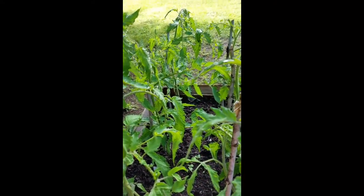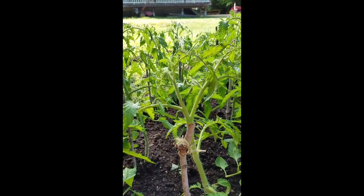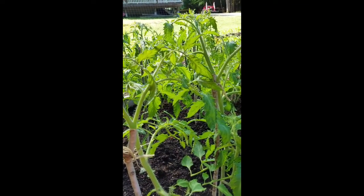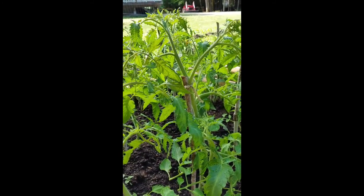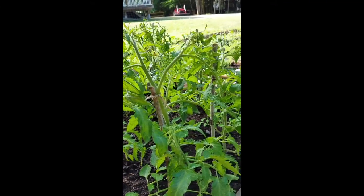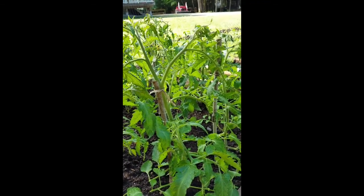They are starting to blossom out, so in about a month I should have beautiful tomatoes. I use Amish paste and Romas — it gives me a less juicy, really meaty tomato. Where I use mine mostly for spaghetti sauce and salsa, it gives me a great option where I don't have to take more time reducing the sauce.